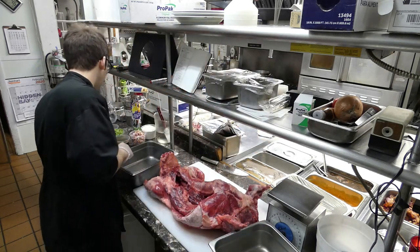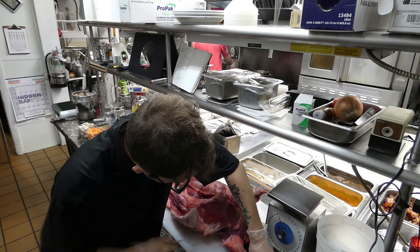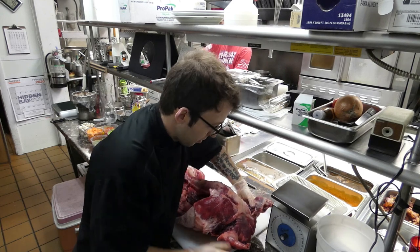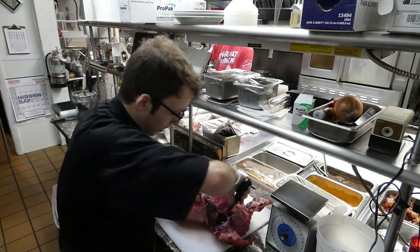We're going to need a blade knife and we're going to start with the legs — just going to take the legs off. Pretty much the same thing as a chicken. If you can do a chicken, you can do a beaver. Nice and dark meat.